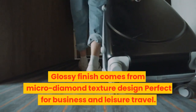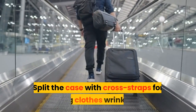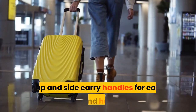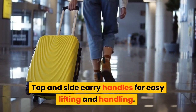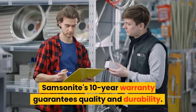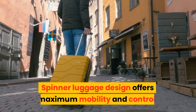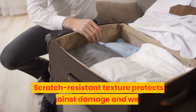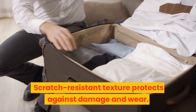Perfect for business and leisure travel. Split the case with cross straps for keeping clothes wrinkle-free. Top and side carry handles for easy lifting and handling. Samsonite's 10-year warranty guarantees quality and durability. Spinner luggage design offers maximum mobility and control. Scratch-resistant texture protects against damage and wear.